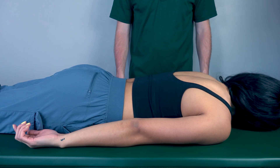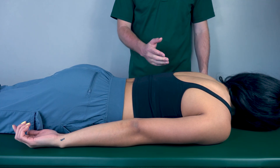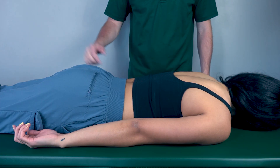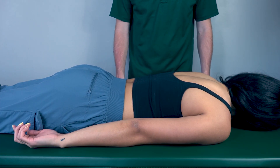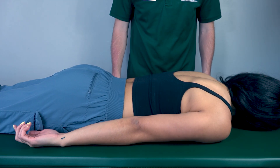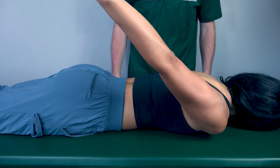Shoulder extension against gravity position. The patient will be in a prone position — or you can have them in a seated position — but for right now we're going to have her in a prone position. First, have your patient perform shoulder extension as far back as they can go. Go ahead and do that for me please. And then go back down.